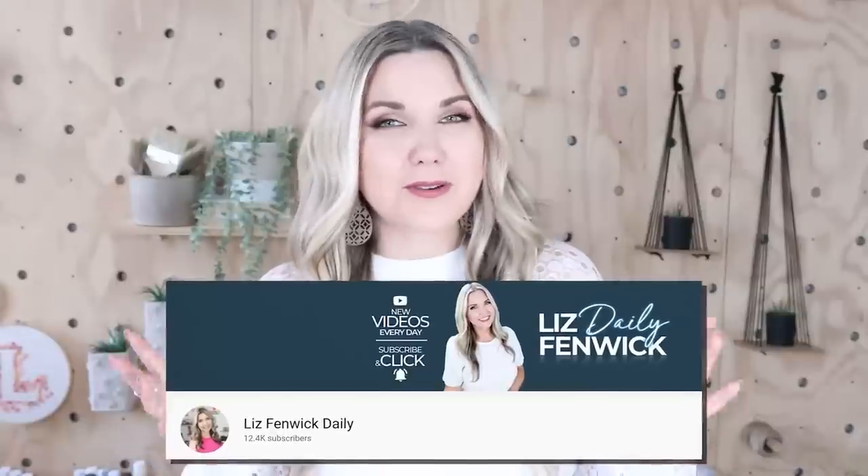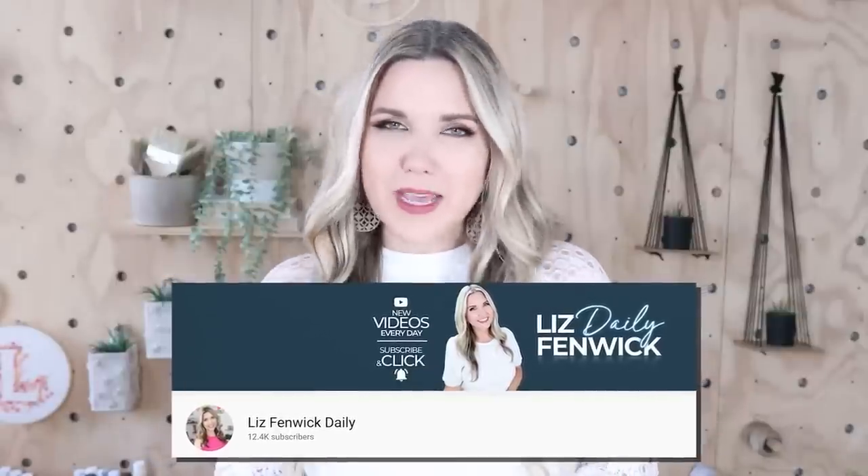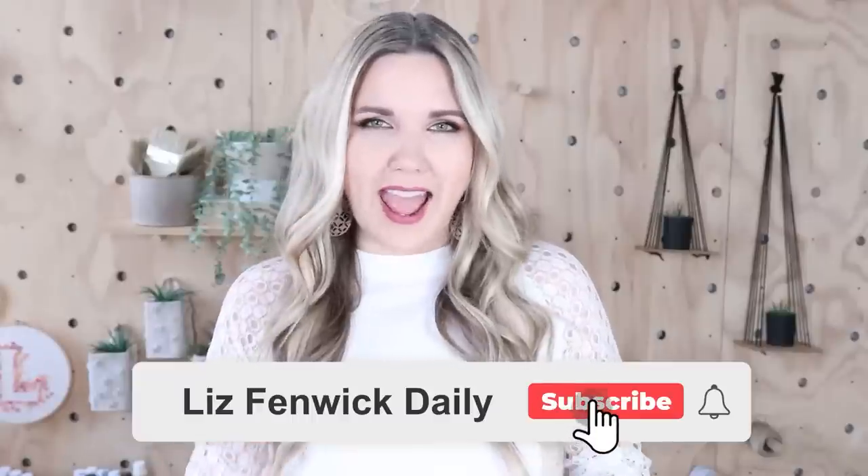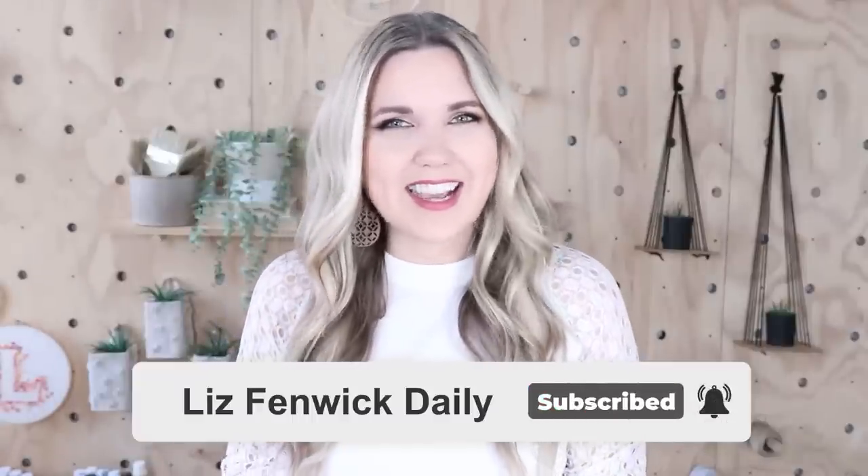I'm Liz and you're watching my second DIY channel where I post daily DIY videos. You may be familiar with my main channel, Liz Phibbic DIY, but I'm glad that you found me over here on my second channel. Make sure that you're subscribed so you get notified every day when I post our daily DIY video.